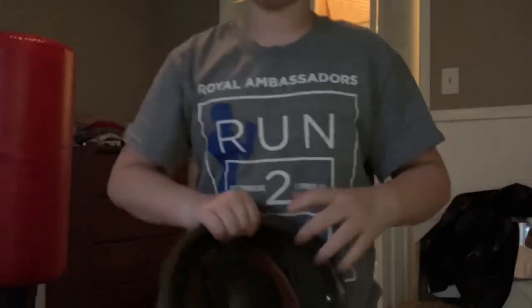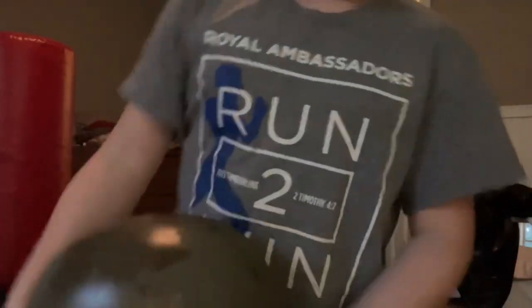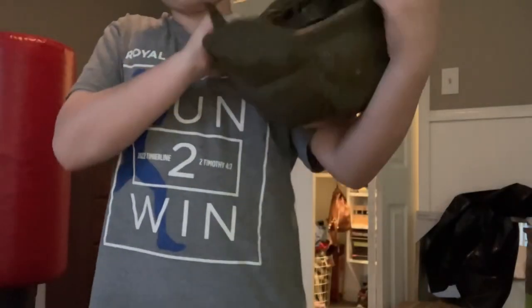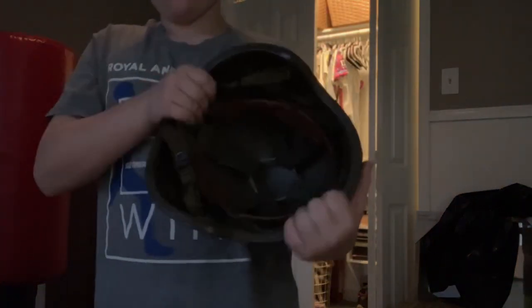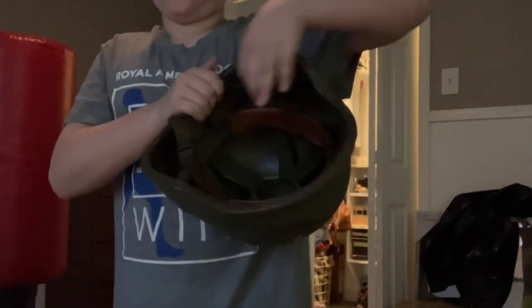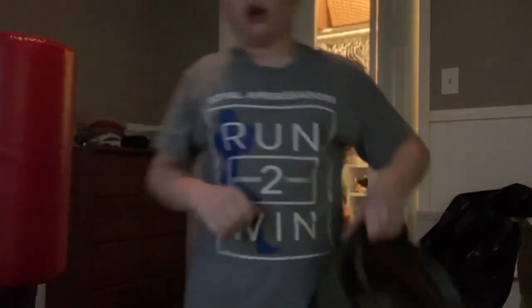It's Kevlar and plastic, and it's got a few screws. This one is an older one from the 80s — it was my uncle's — so it doesn't have all the foam padding on the inside, just the leather band going around.